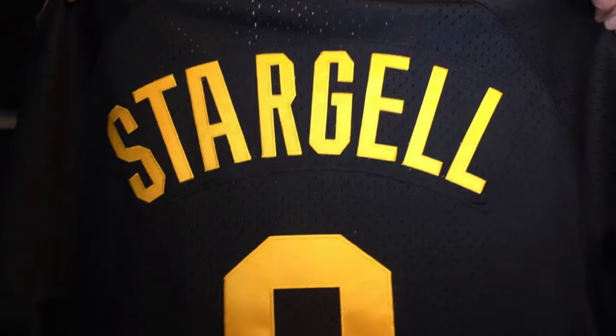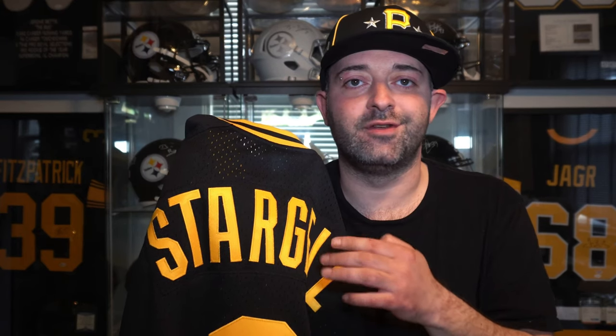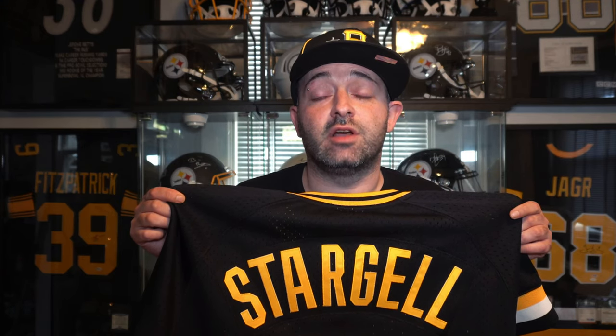I have this Willie Stargell version of the jersey right here. I've had this jersey for quite a while, so there are no tags attached, and I have worn it multiple times, but there's absolutely nothing wrong with it — you can't even tell. The Pittsburgh Pirates are my hometown team, and I tend to go after older players from back in the day. I don't buy newer jerseys because current players don't stick around very long — the team gets rid of them before they have to pay them. So picking up a Willie Stargell is definitely more beneficial to me than picking up a current player. Now let's take an up-close look at the materials and construction for a full detailed review.